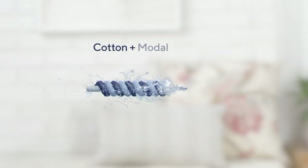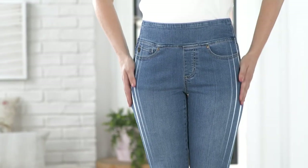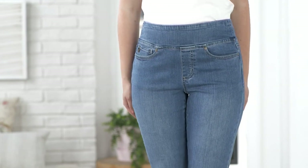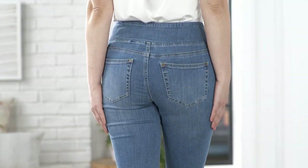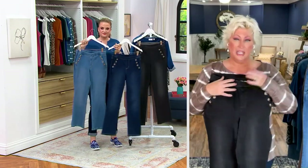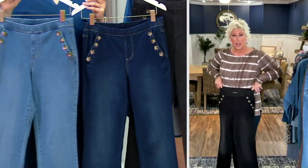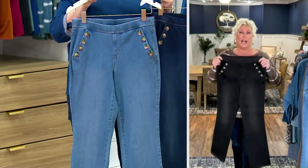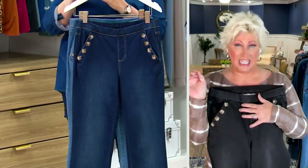It's cotton Modal, over 30%, and spandex — so you're getting the stretch and the recovery, meaning they're not going to stretch out. They're going to be that custom fit. This particular silhouette gives you those horn buttons on the slant pocket, plus a trouser full-on waistband — a little bit thinner than our jegging waistband. It looks so polished and put together, but you feel like you're lounging on your couch watching QVC and shopping on EasyPay.